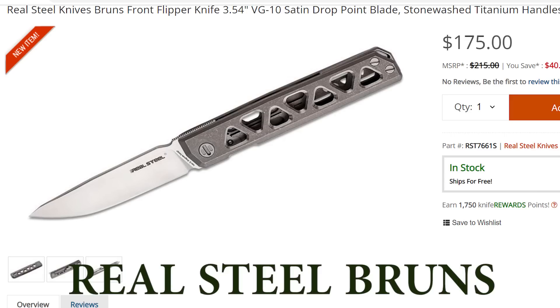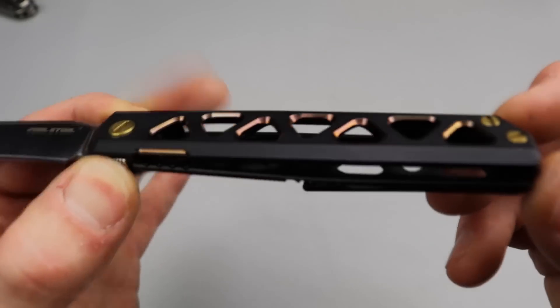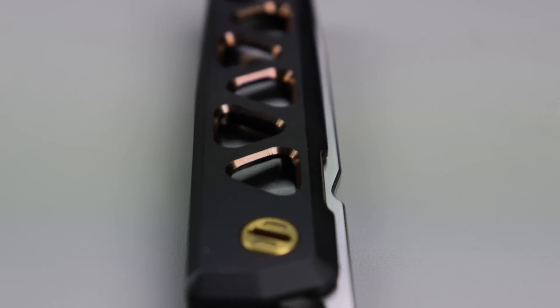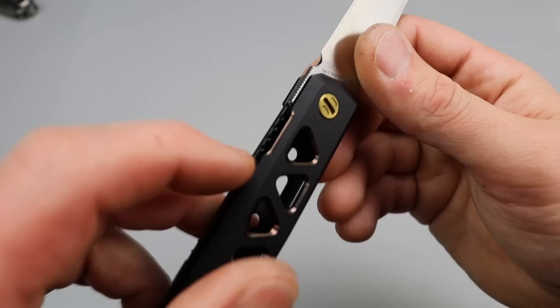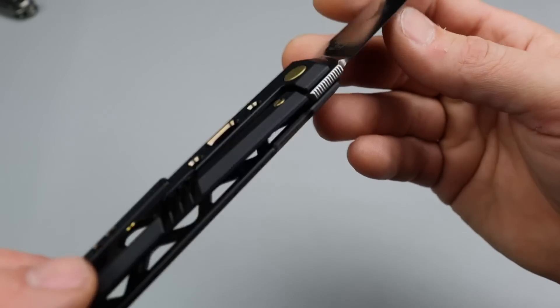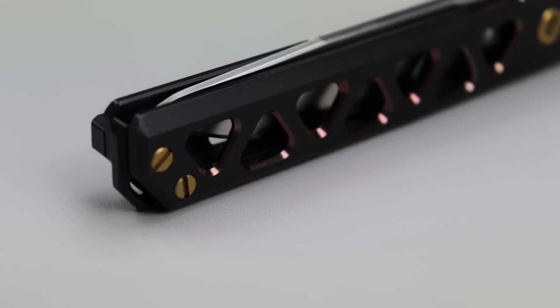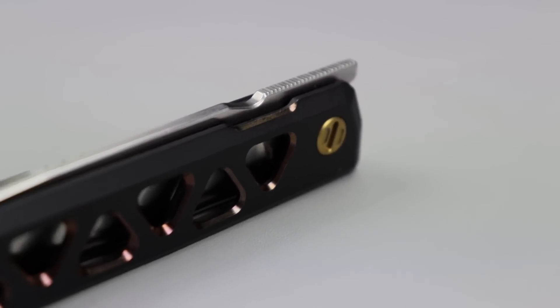Now this Real Steel — I've had some issues with this one. It's VG-10. What's cool is the titanium: they've got this beautiful anodized titanium with a black coating that really pops. They have it in little hidden spots — you can see how it's polished on the lock bar access, there's micro jimping on the lock bar, and it's on the clip too. There are a lot of little details on this that are really well done and it looks really good. The front flipping action does work well.